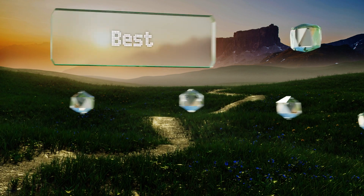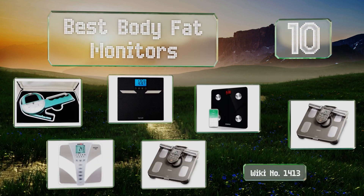Easyvid presents the 10 best body fat monitors. Let's get started with the list.